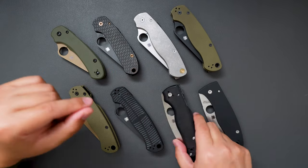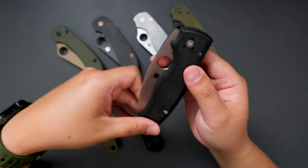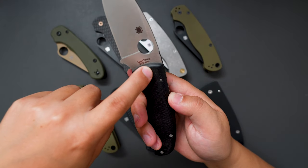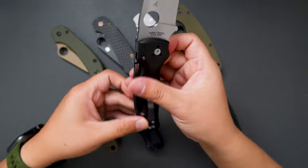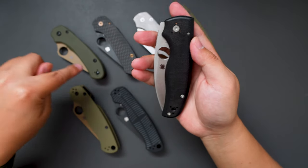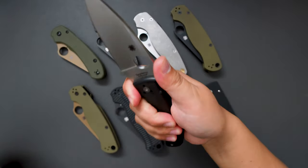Moving on to the next one — this one is the Spyderco Shaman. This is the Blade HQ exclusive, I think. This one has a black micarta handle and CTS-XHP steel. It has the compression lock as well, super fidgety. A little bit heavier than the PM2 and the Para 3, but the ergos are so good on this one.